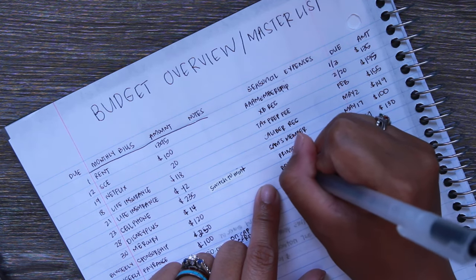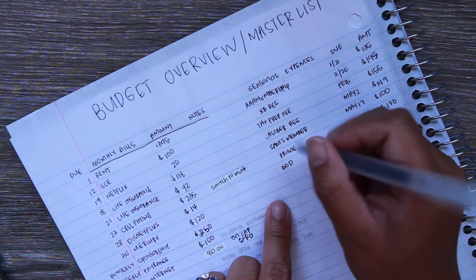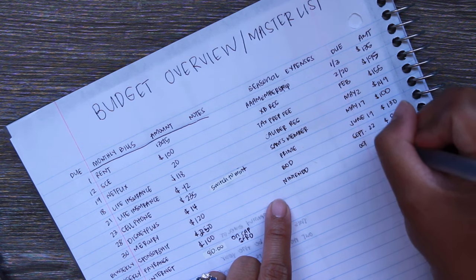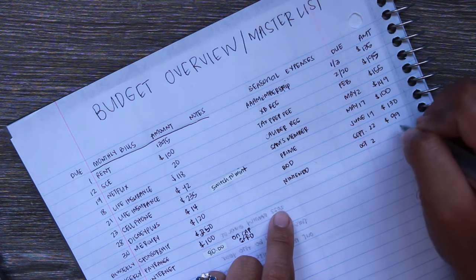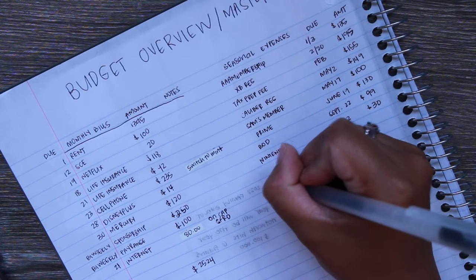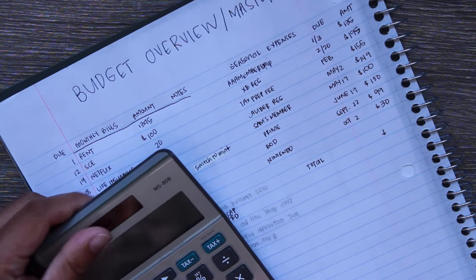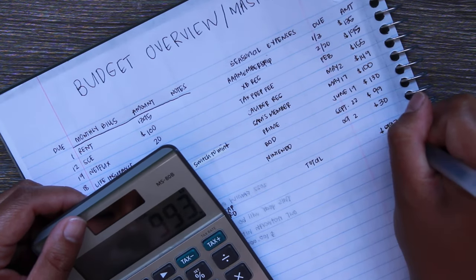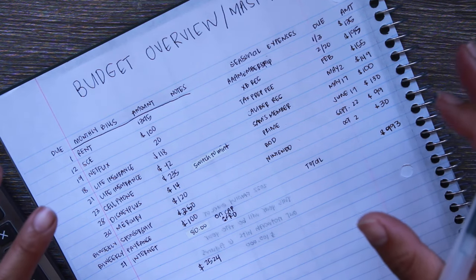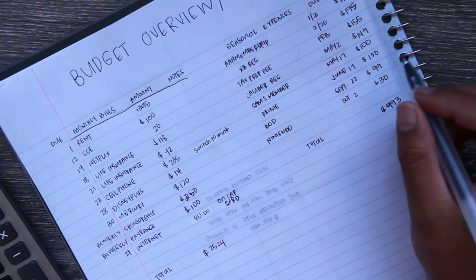Amazon Prime with tax is $130 on June 19th. Beachbody is $99 — I plan to cancel that. Nintendo Online is $30 a year and I do plan to keep it since it's a family plan. The total for seasonal expenses is $993. Make sure you're not just accounting for your monthly budget — you need to add in seasonal expenses too. If your income varies, save for these a little by little each month, and put them on your calendar.